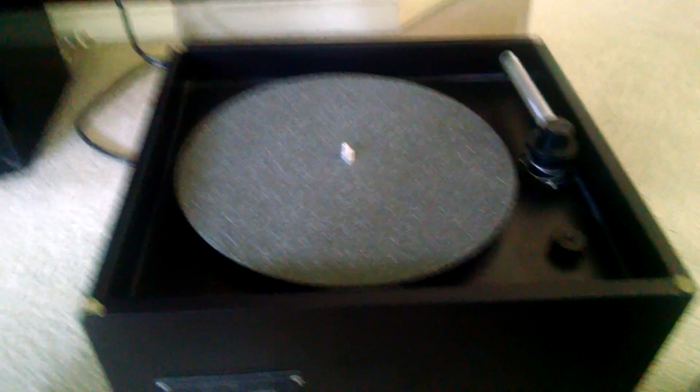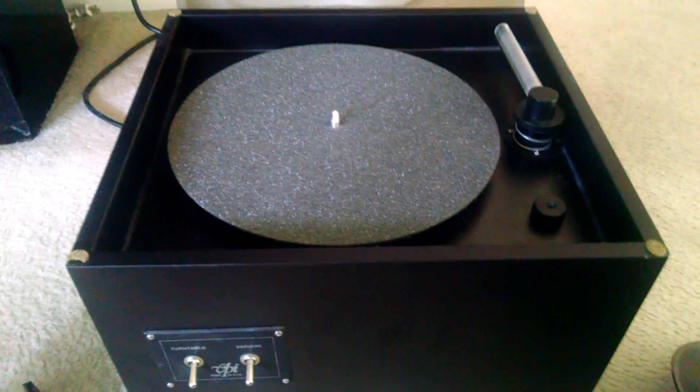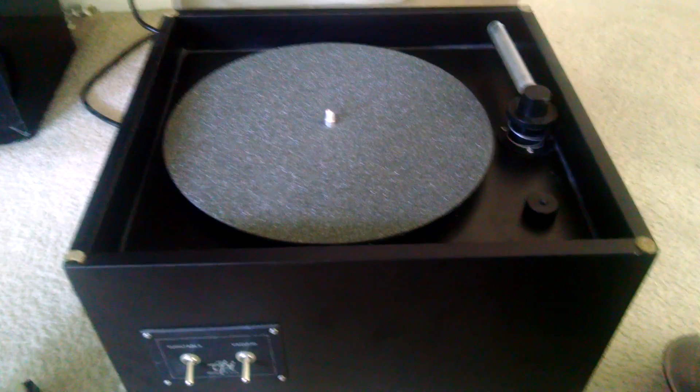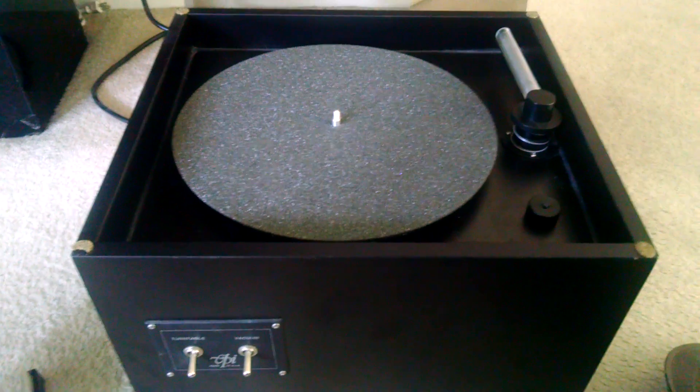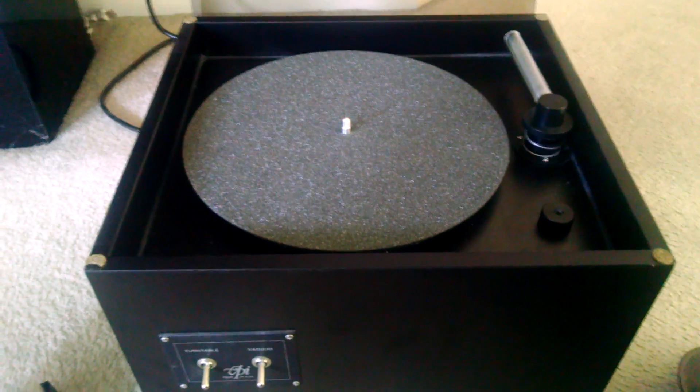I'm going to give you a quick demonstration of my VPI 16.5 record cleaner. These things are awesome. I picked this one up used for $350. I've had it for three or four years now. It's a must, especially if you're buying used records. It's very easy.